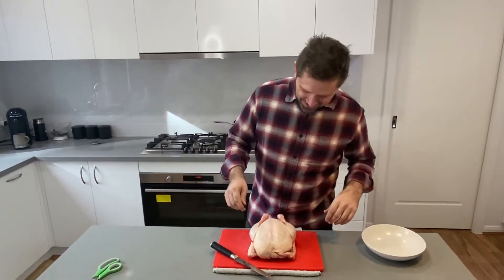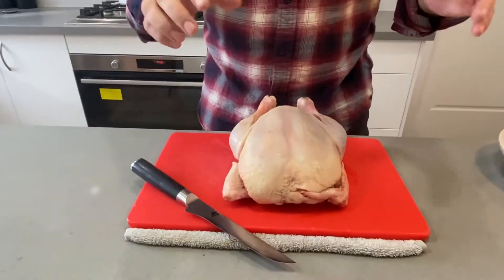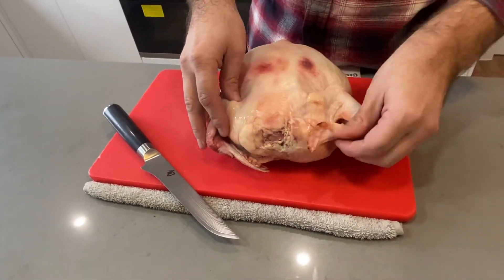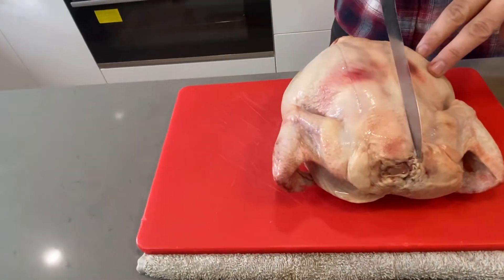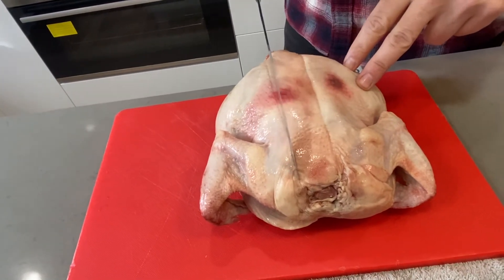So let's have a look. So what we've got here - come in closer - so what we've got here is the breast side up. We need to turn this puppy over like that. And essentially what we want to do is cut down each side of the backbone here. So if I draw you a bit of a guide, it's kind of like that.